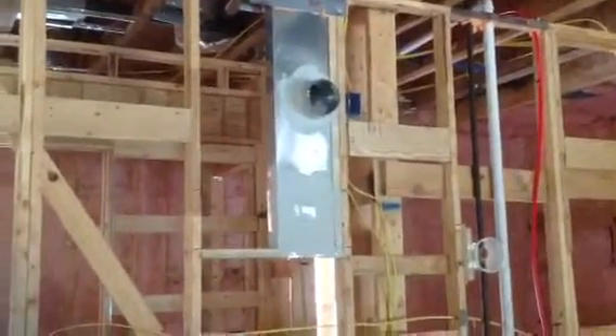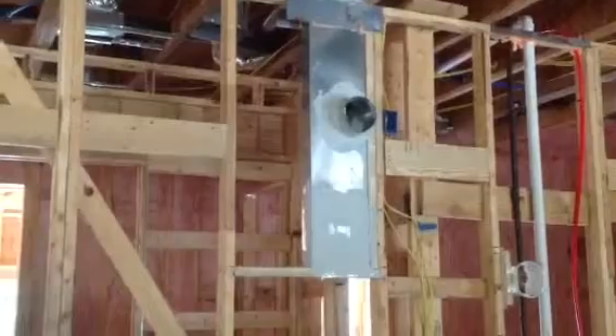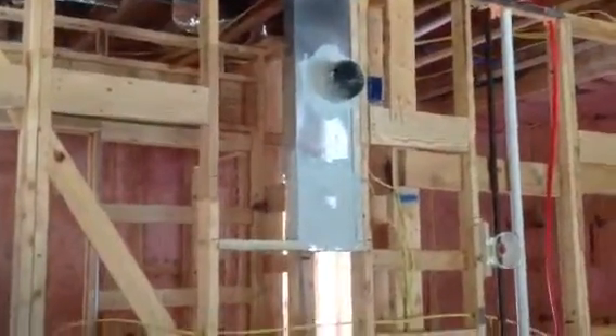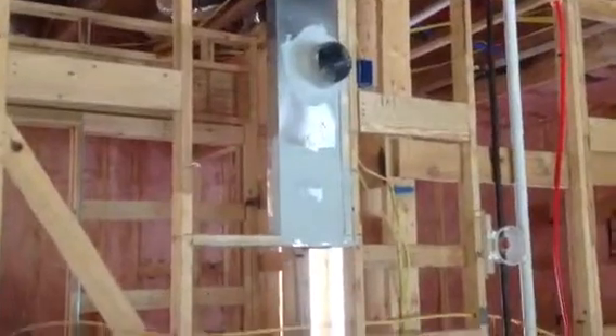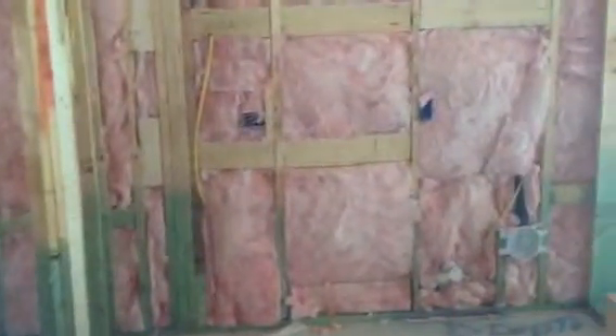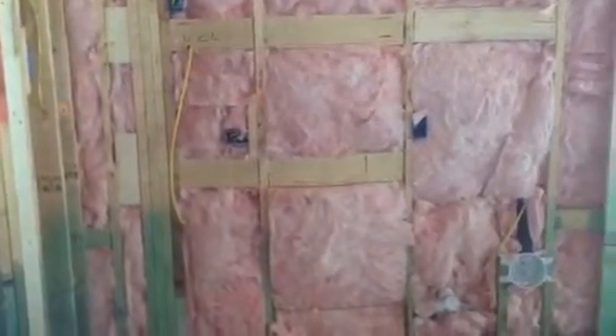Good to know that you have all that behind the wall, so if you guys ever change your vent hood you've got space there to move the location of that actual vent. The blue thing there is a plug for the vent hood. All of those blue boxes on the sides are your plugs that'll be in your backsplash. That gray one will also be in the backsplash. Over there at fridge space, the blue one that's vertical is dedicated for the fridge.